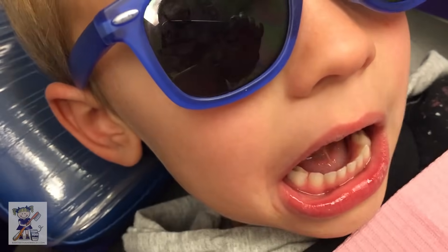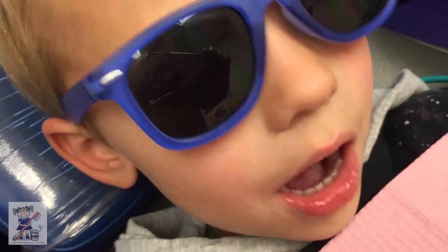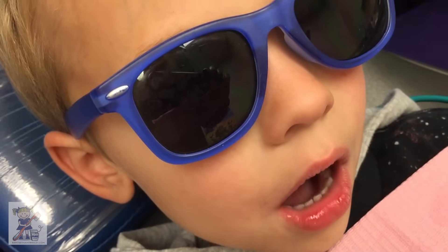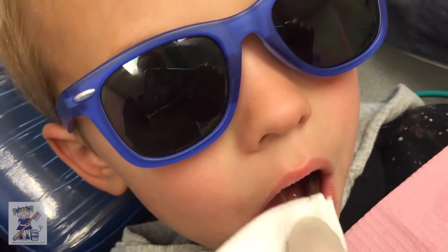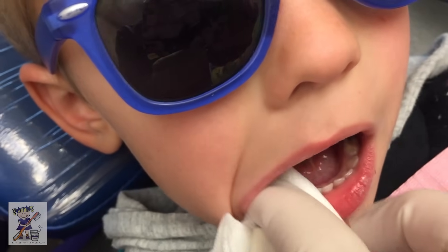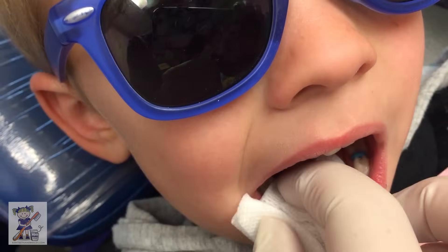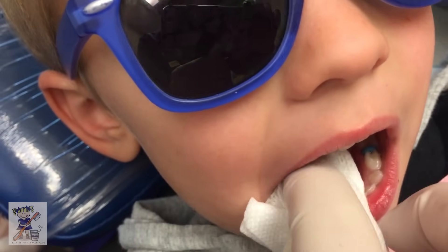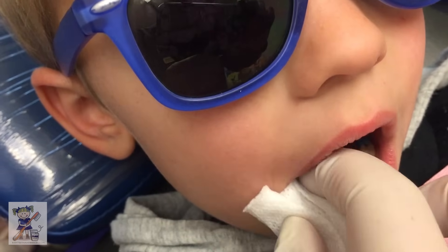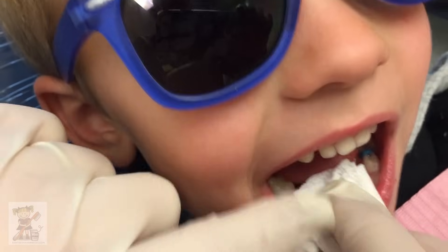So we dry out the crown. We're going to mix the Fuji Cem 2 and we're going to seat it on there. You're being so good. I told my friend to make sure he doesn't eat sticky candies like caramels and Starburst because it might take his little Spider-Man crown off. Right? You're being so good.